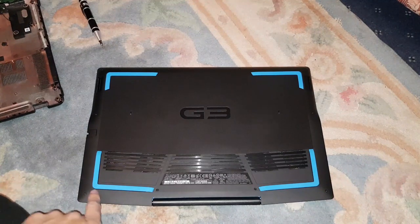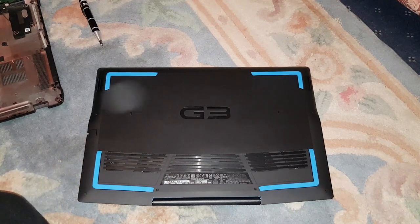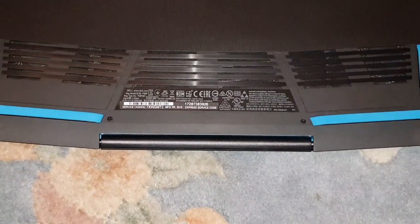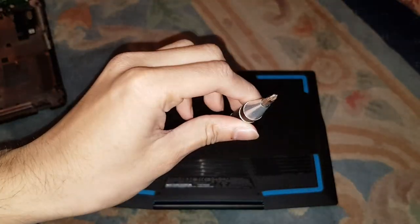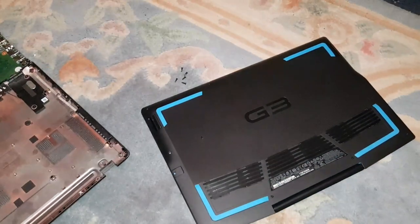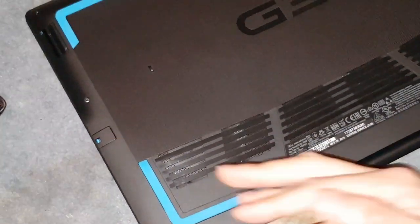I'm gonna show you how to open this. There are 10 screws at the bottom here, so you just take them all out with a normal Phillips screwdriver — a normal cross-head screwdriver. I'm going to take them all off now. Alright guys, I've got all the screws out. You should have four screws along the bottom that don't come out — that's just normal.